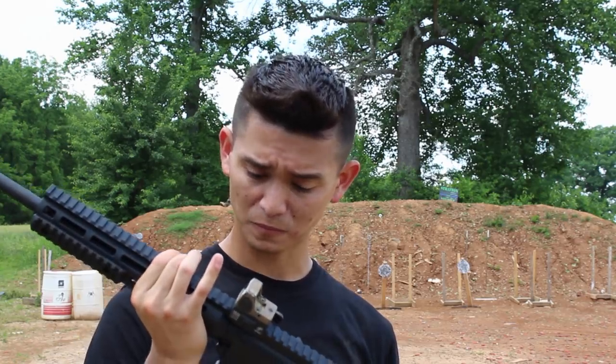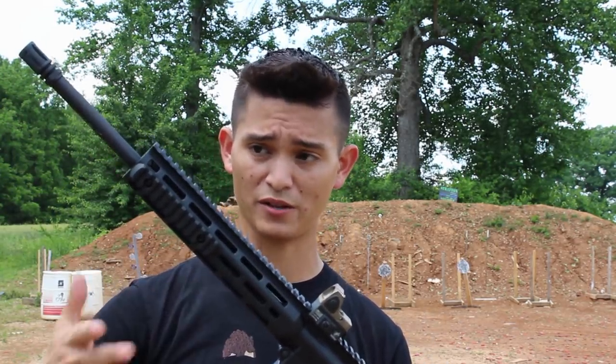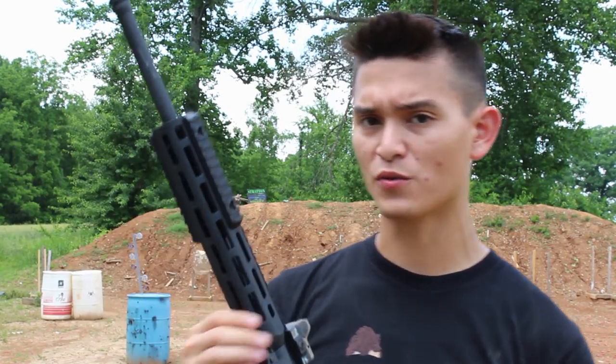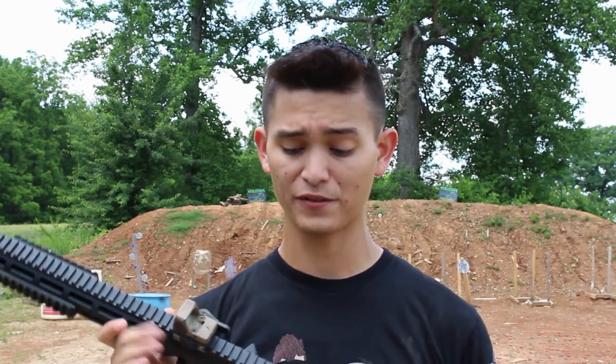This one is obviously a slightly newer version — it's got an M-lock rail and all that stuff on there, but for all intents and purposes it's still the same gun. So let's go over a few things and talk about the rifle itself — what it is and what it isn't.